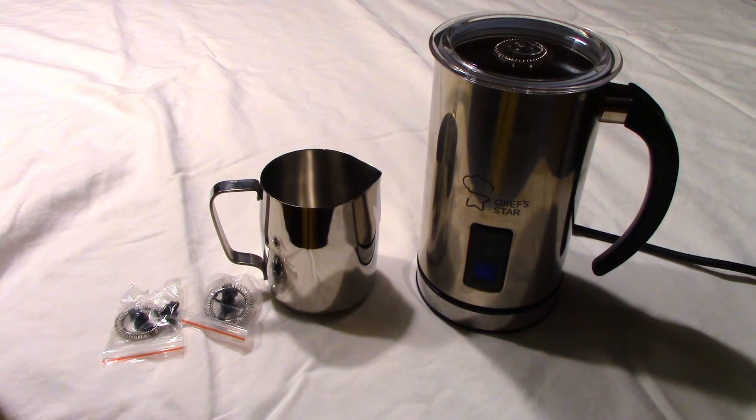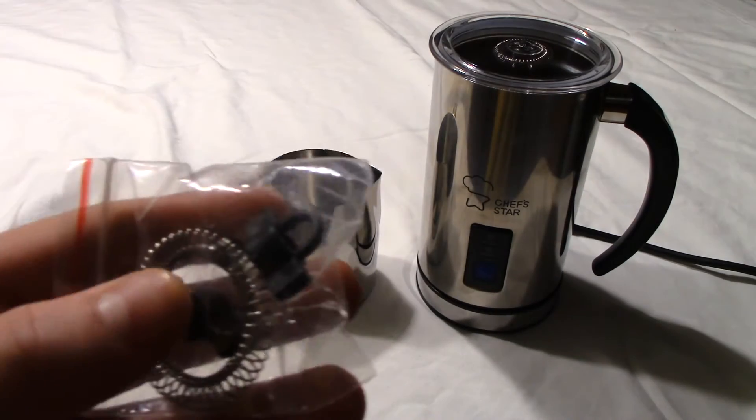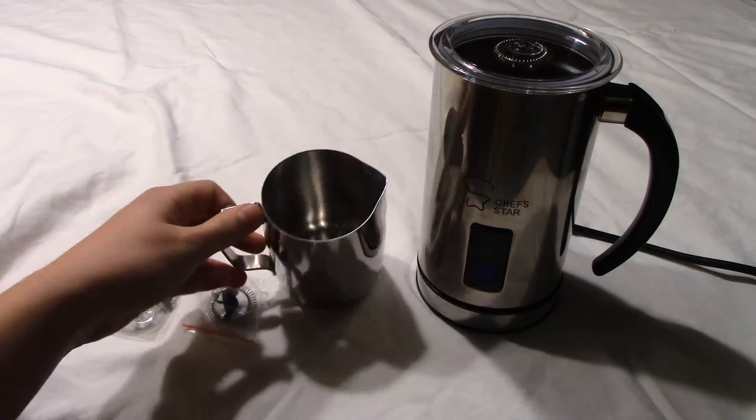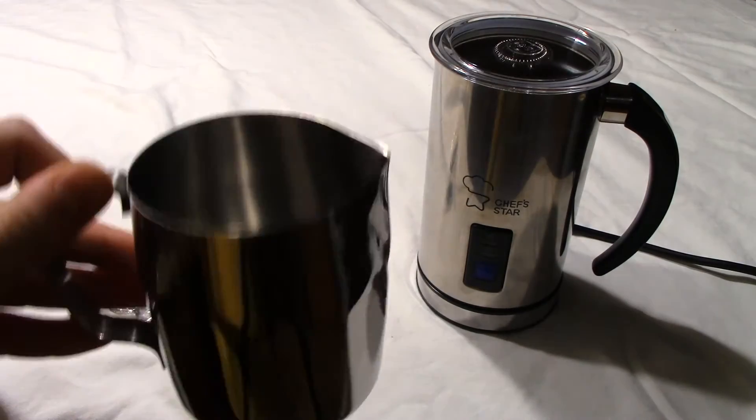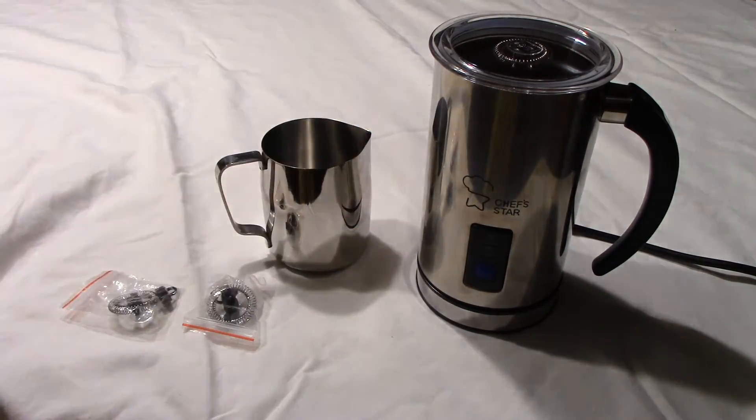This is the Chef Star Milk Frother. Those two little stirrers are extras, so it comes with three total. This is a nice accessory to pour into if you want, and this is the actual device itself.